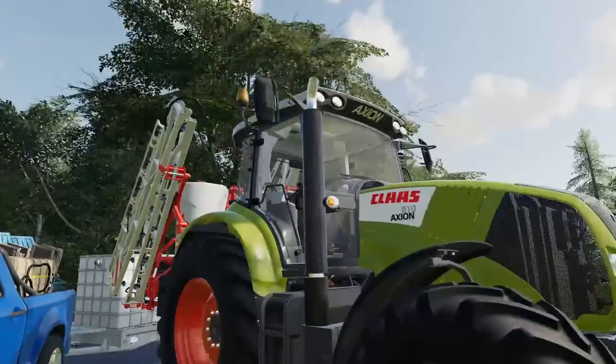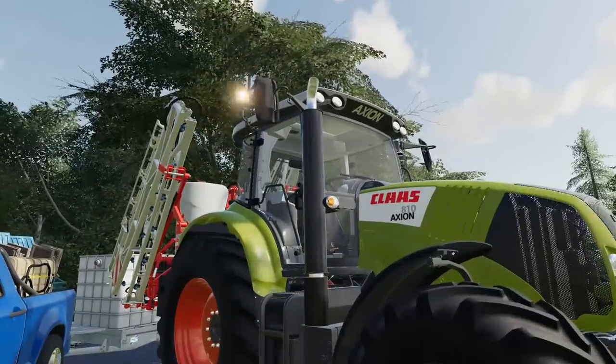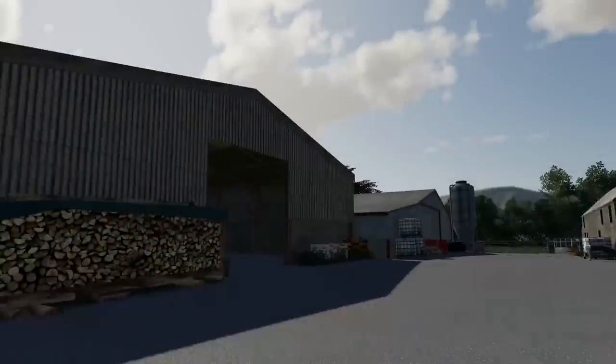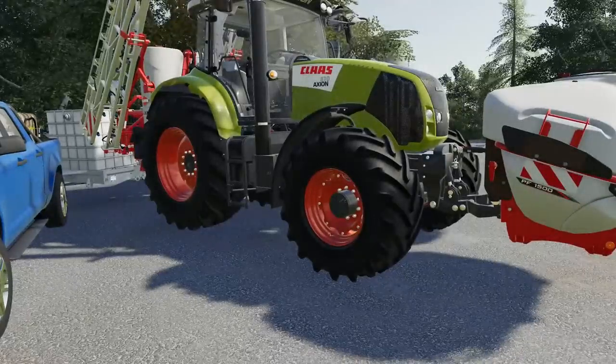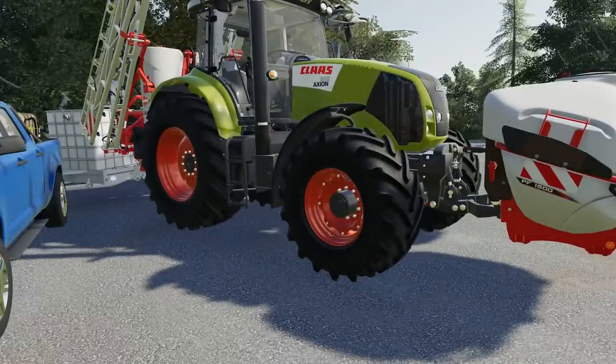Good morning ladies and gentlemen, welcome back to another episode of the Young Farmer. I am Andy as always, hope you're doing very well. You join me on what is a beautiful, sunny, calm and mild day, which is important for us because today we're putting some 3M herbicide down onto the spring wheat that we drilled just two days ago.